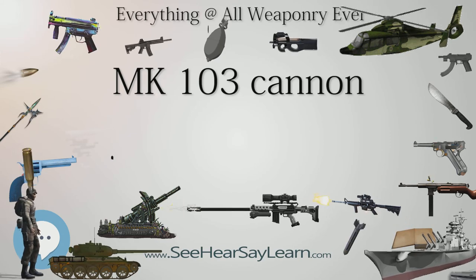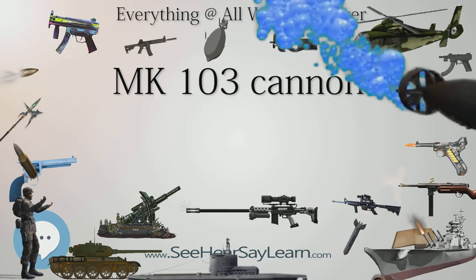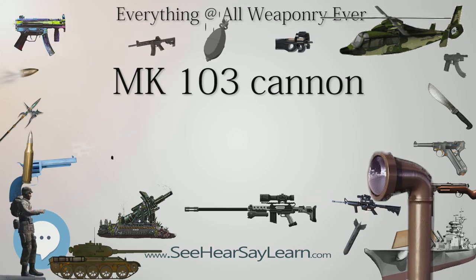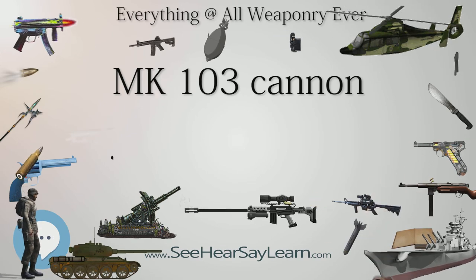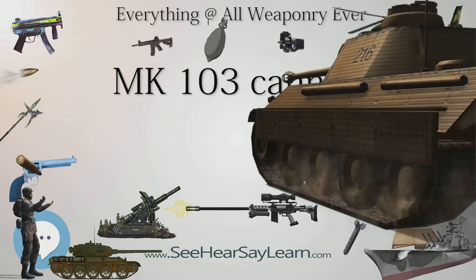Compared to the Mk 101, it was faster firing and was originally intended to develop a higher muzzle velocity than the Mk 101. Unlike the Mk 101, the Mk 103 used a belt feed, allowing it to potentially carry a larger ammunition load.